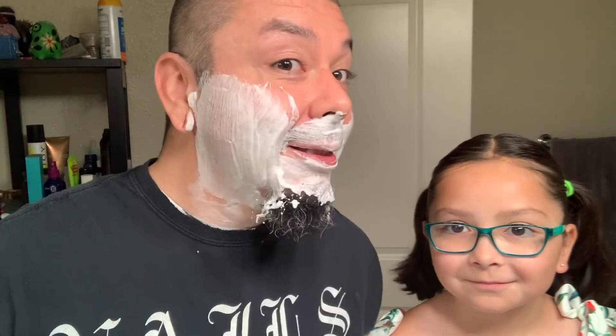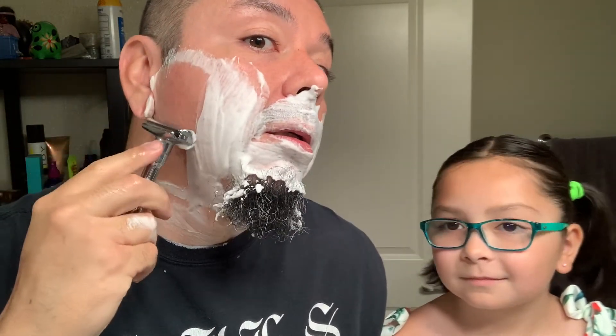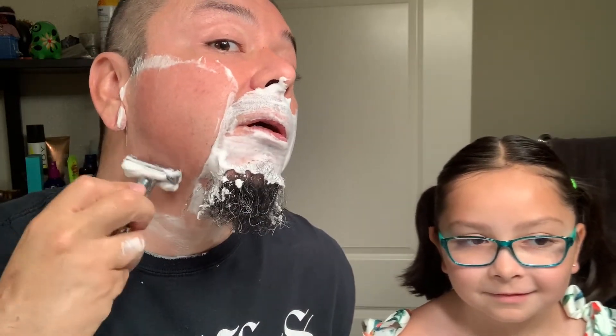I'll be using a different razor, guys, right here. And you know — never touch Daddy's razors when Daddy's not here, because you can get hurt with them. Yeah. But you already know the rules, right? You're very good. I'm very, very lucky to be your father and be Honey's father. I'm one lucky man. It's the best thing in the world, huh? Yeah.